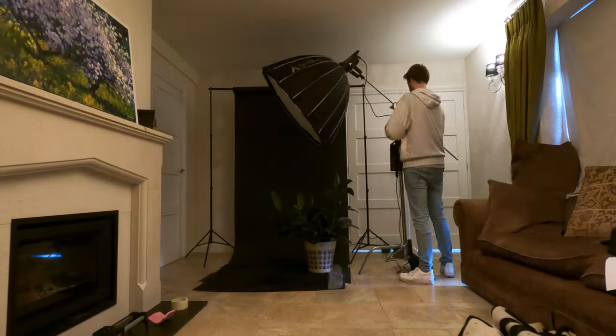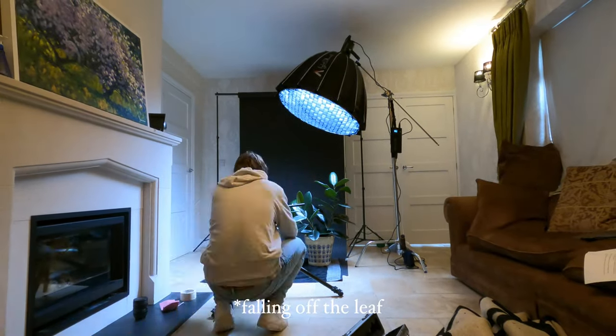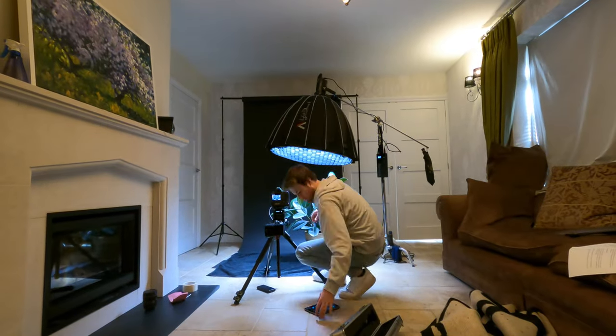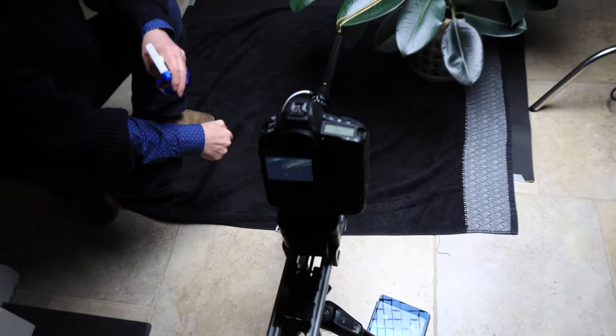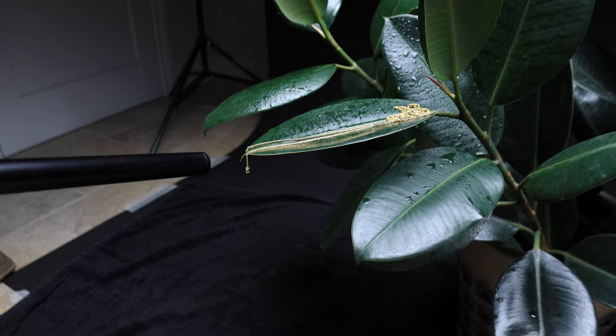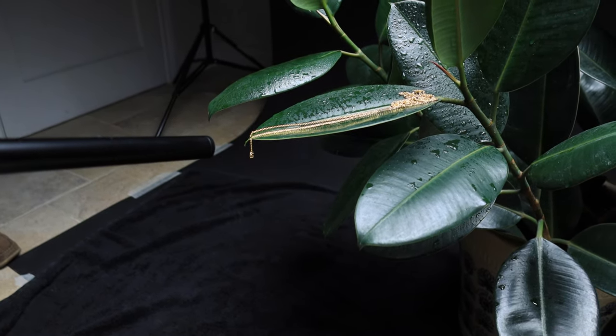So it's day two of the shoot and yesterday we got the shot of the necklace on the leaf. Today we're going to be shooting the necklace falling through the air, so I'm going to have to change everything around and get that set up. So what we've got set up here is the second shot with the help of my dad. The necklace here on the leaf is going to be pushed off by me, drops off the leaf whilst my dad is spraying it with water.